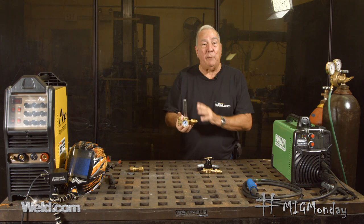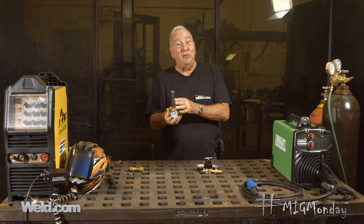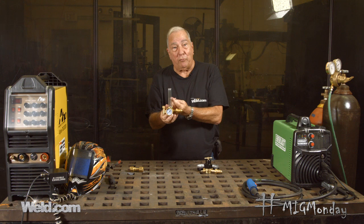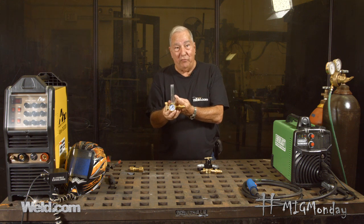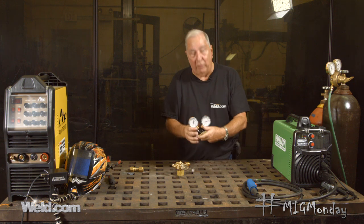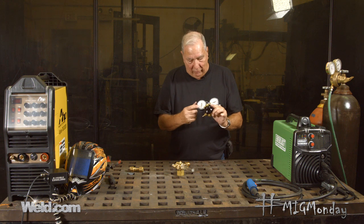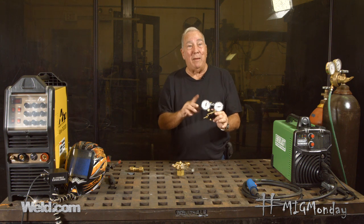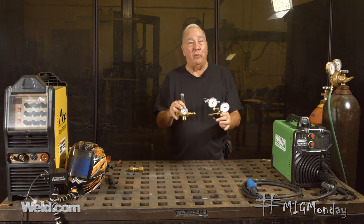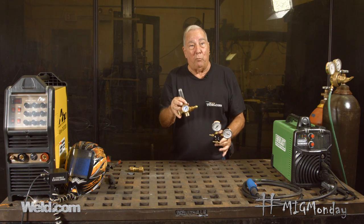Between the two, I kind of prefer this one, mostly because I'm not a real trusting soul. You've got this little ball floating around on a gas stream — that means it's there because if there's no gas, it's going to drop. Even though these meters work really well, sometimes I think, what if the gauge or the dial is stuck? Maybe I'm not getting an accurate flow. I tend to believe, though I don't know that there's any factual basis to this, that these are a little bit more accurate.